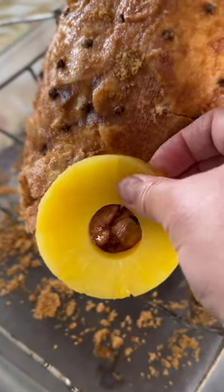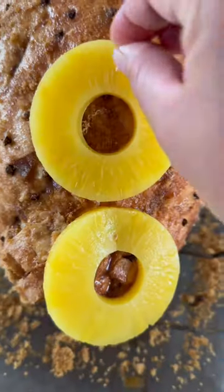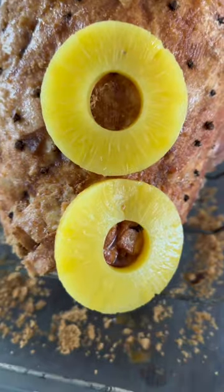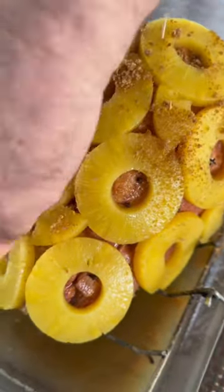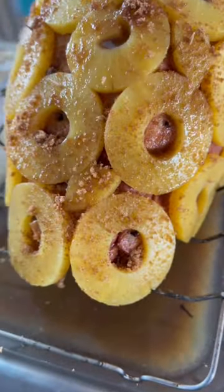Putting on the pineapple all over the exterior of this ham. Pour the pineapple juice all over and sprinkle a little brown sugar. Cover it with aluminum foil.